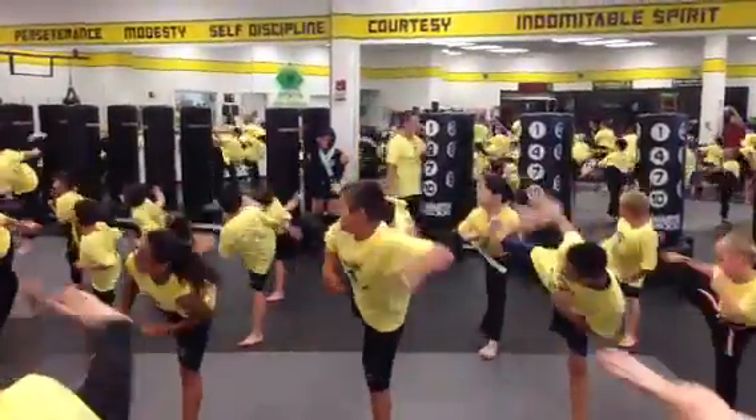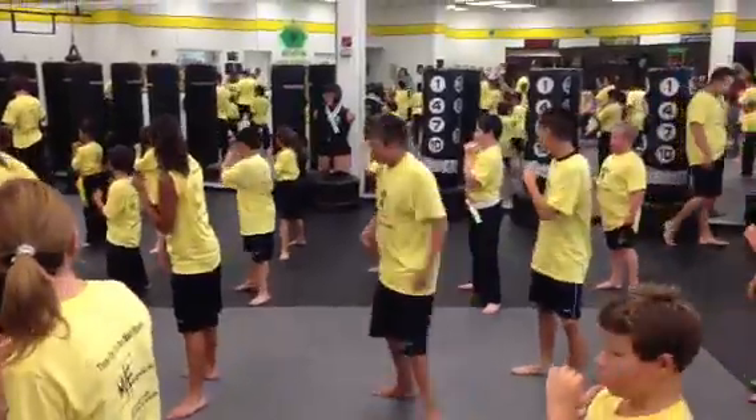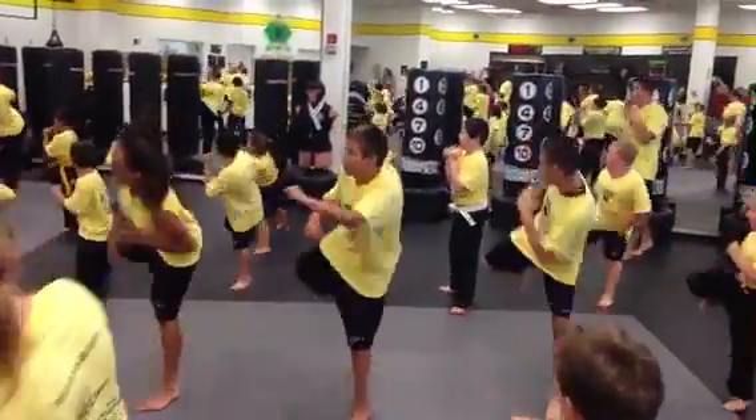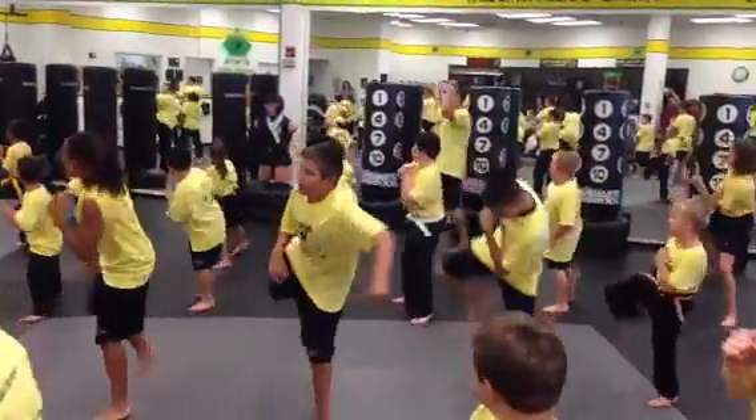Last five. Loud kick. Ready? One — ten. Two — ten. Three — ten. Four — ten. Last one, best one. Five — ten.